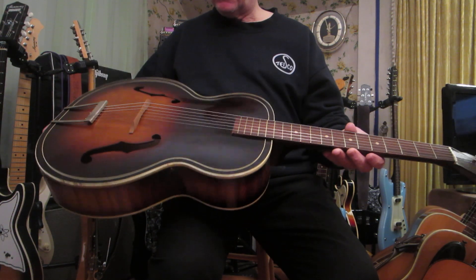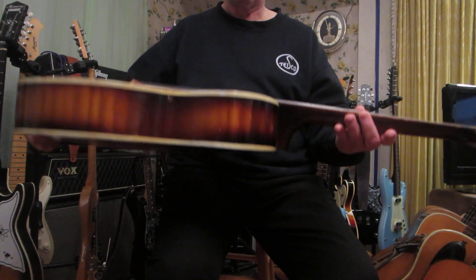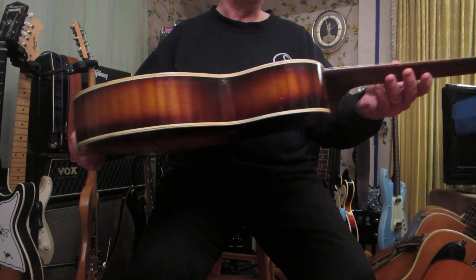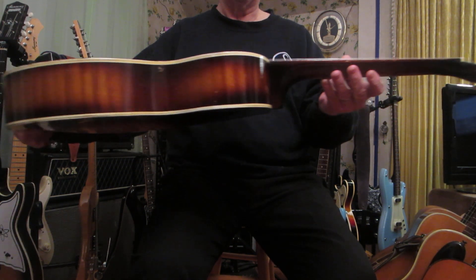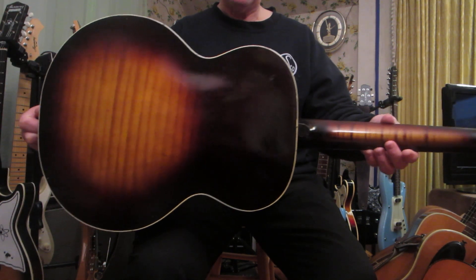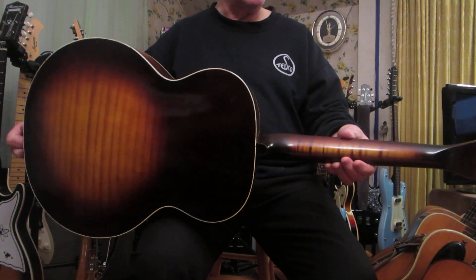This is the earliest version of photo flaming, what Fender used to do. They used to transfer graphics on to make it look like a grain. In this case, this is painted on. It looks really good, though.